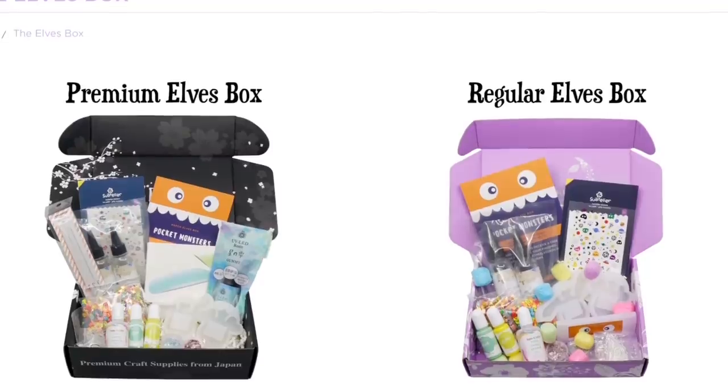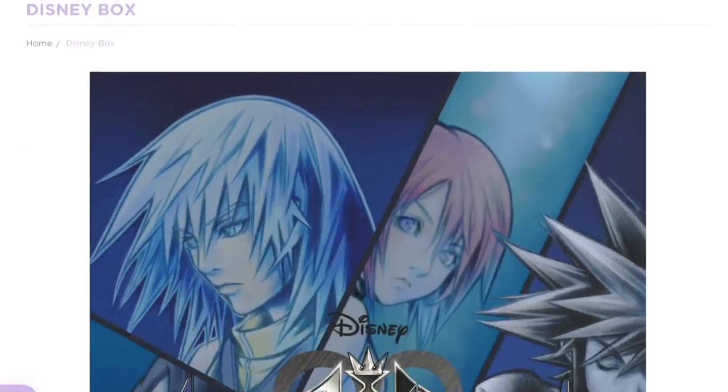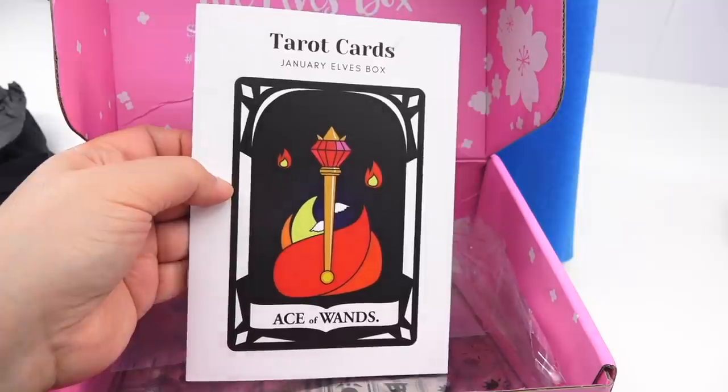They have two different kinds of boxes — the regular box, or if you really want to splurge, the premium box adds four to five more items each month. And if you're a viewer who doesn't always like surprises, they have sneak peeks on their website. The theme for this month is tarot card.